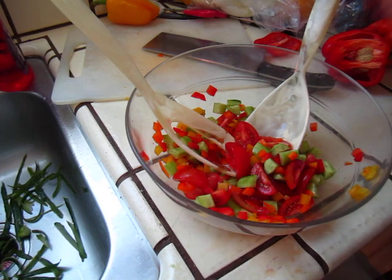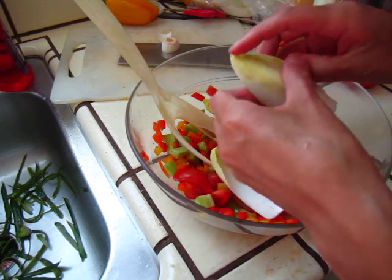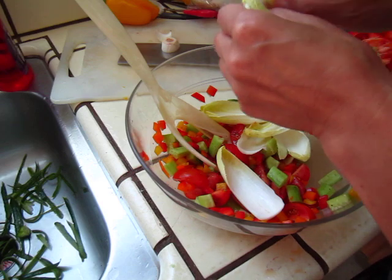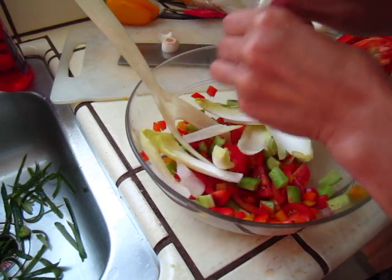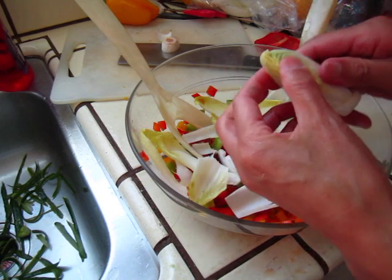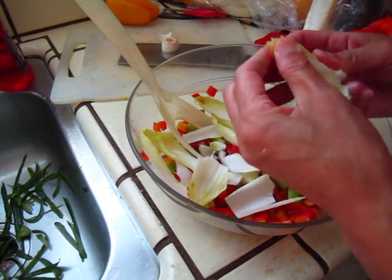Now we will cut some endive, just like this. Actually, the endive can be used as a little scoop, but anyway it's a bit too big. We want to eat — this is not about presentation, right? So make sure it is easy to put into your mouth.